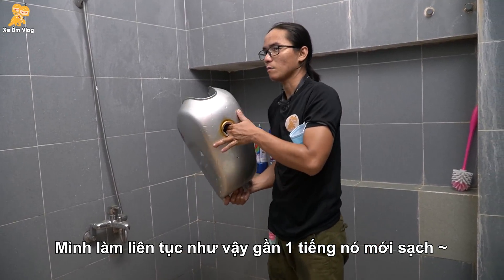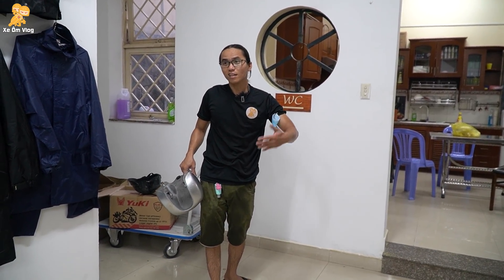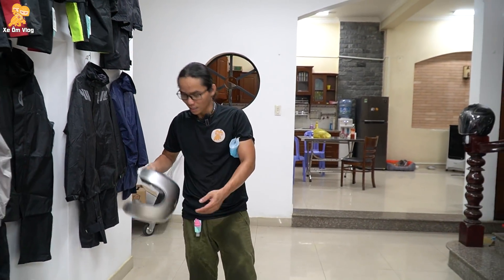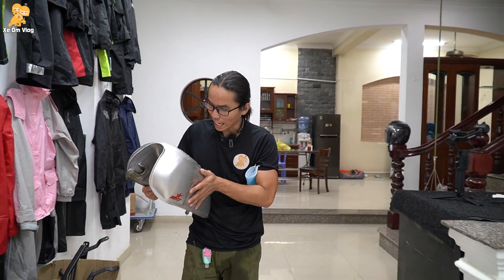Mình cảm giác là nó hết rồi, không còn gì trong này đâu. Ngày xưa đi làm nhiều việc là để tích lũy kinh nghiệm cho các bạn. Tuổi trẻ là tuổi tích lũy kinh nghiệm — càng nhiều kinh nghiệm khi to lên thì làm được nhiều việc hơn mà không cần phải đi ra ngoài làm. Rồi bây giờ phơi nắng rồi lắp vô thôi.